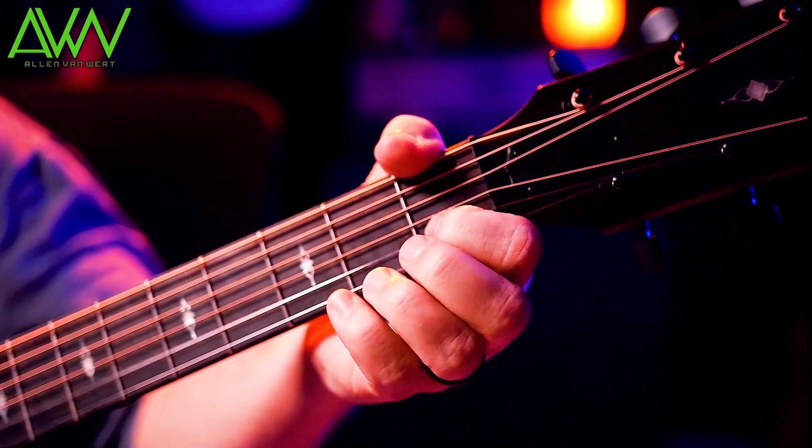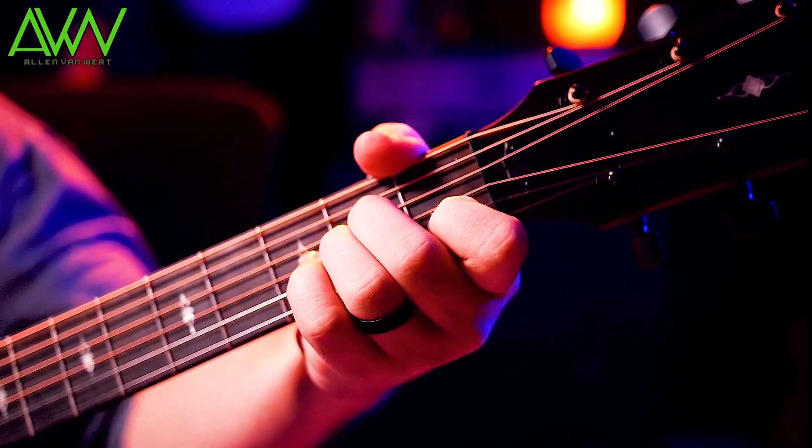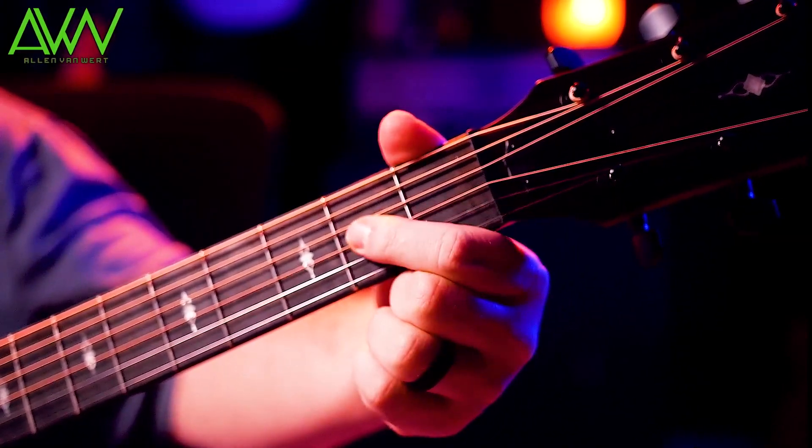Now let's take the index finger — right there to there, there to there. Just like before, you want to imagine it first and then isolate it and get used to that motion.